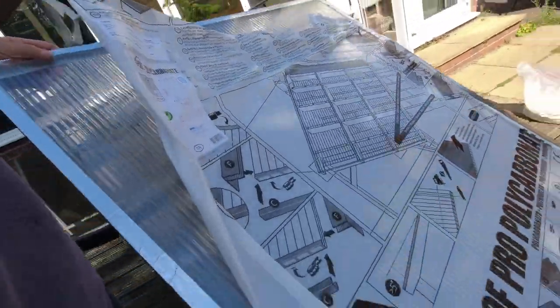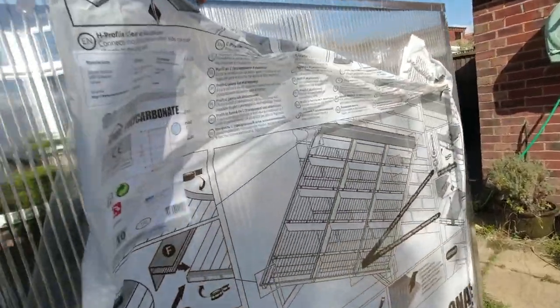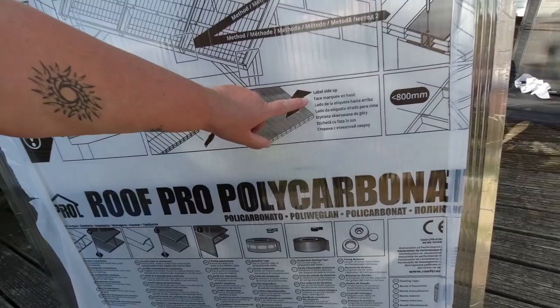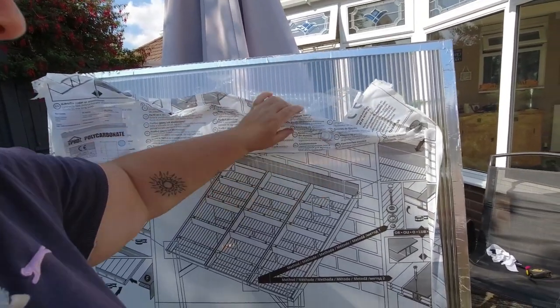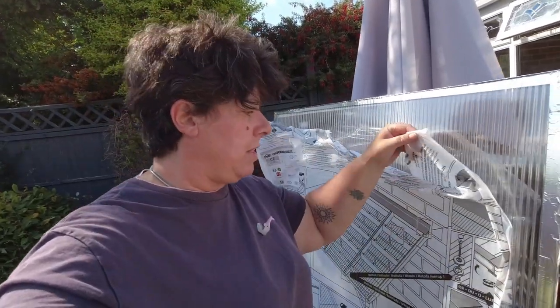I don't know if you know, but a polycarbonate sheet has got two different sides. You've got a side with a label and a side with a secret paper. The label side is the one that has to face the sun. Well, I didn't know that either — it's just written there: label side up. Mine is going to be exposed to the sun at the back, so that's why I didn't remove it completely. The label side faces the sun — I learned that today.